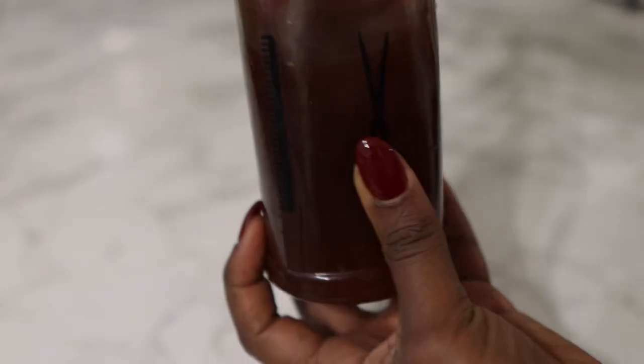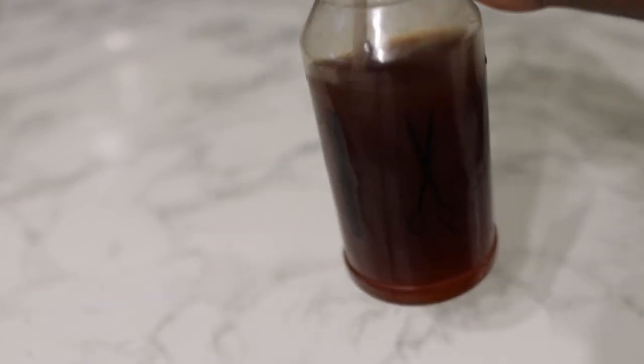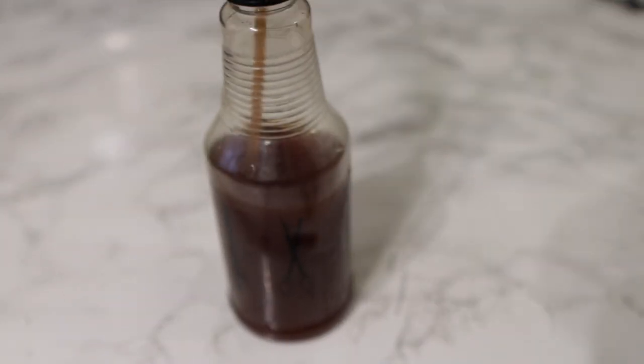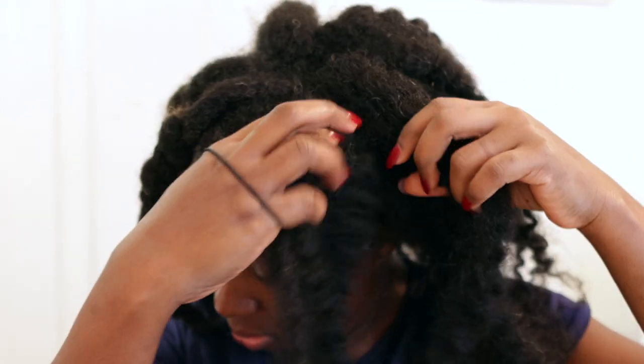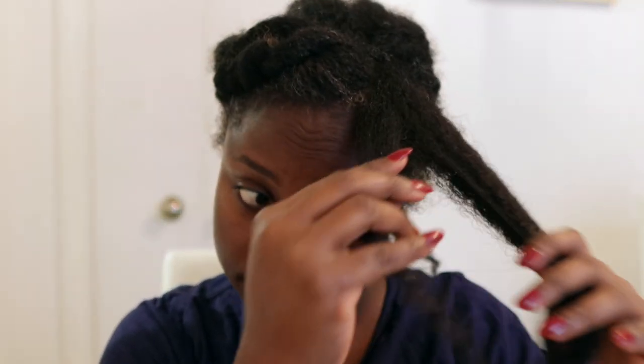I'm actually using it more often now because I know that postnatal shedding is probably going to be around the corner for me, so I'm trying my best to minimize the effects of it. Obviously it's not only black tea — I'm also eating a healthy balanced diet, exercising, and drinking my water. So far I can definitely say that black tea has helped a lot when it comes to reducing the amount of hair I'm seeing every time I'm combing my hair.